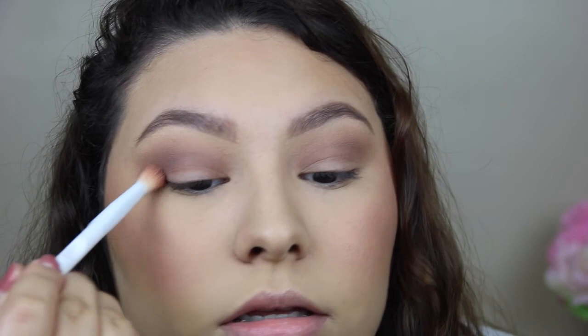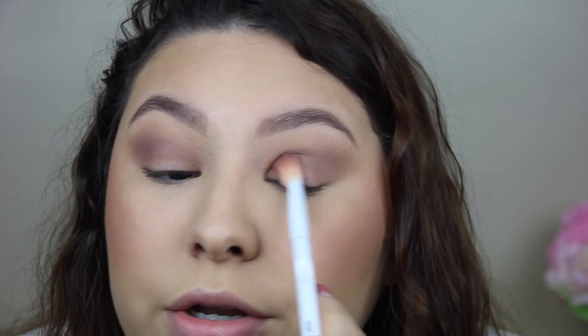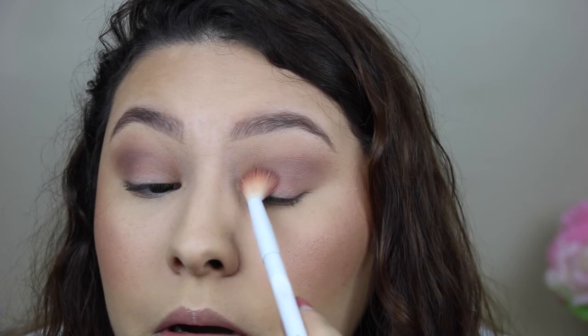Okay, here's my blending brush. I'm going to take this still in the crease, but I'm not going to go as high as I was. Should I do a mauve-y Valentine's Day look? That's a bit more natural, more wearable. Should I do pinks? I'll add a pink, but not too bright, not too much — just so it'll be wearable. These colors are so gorgeous.